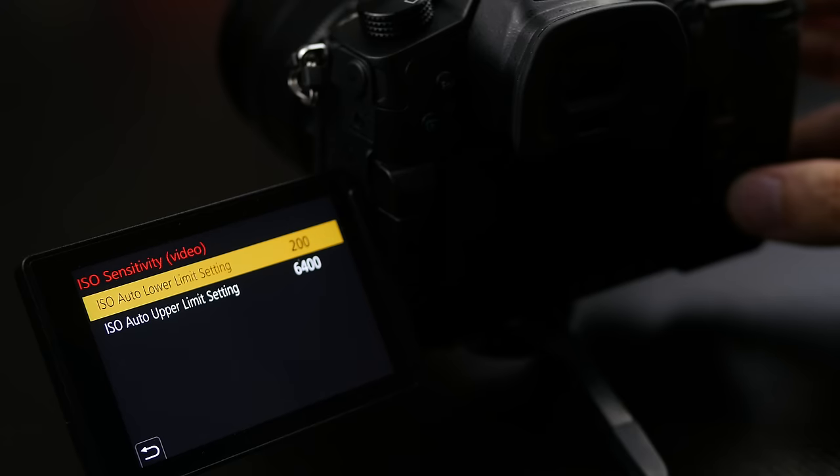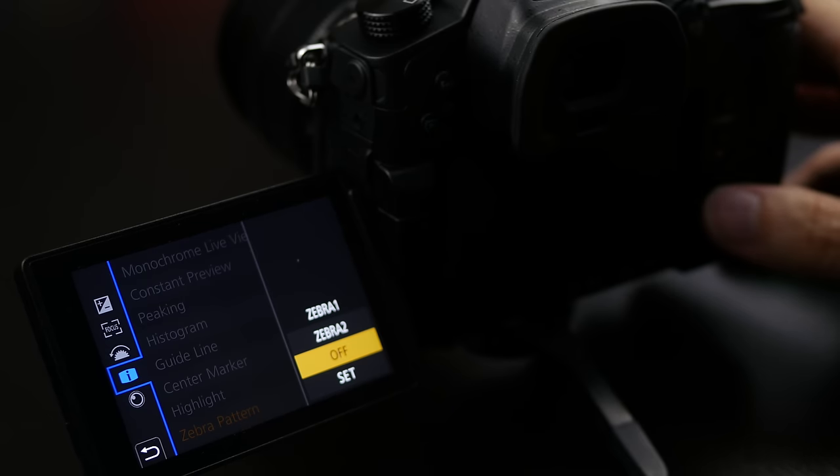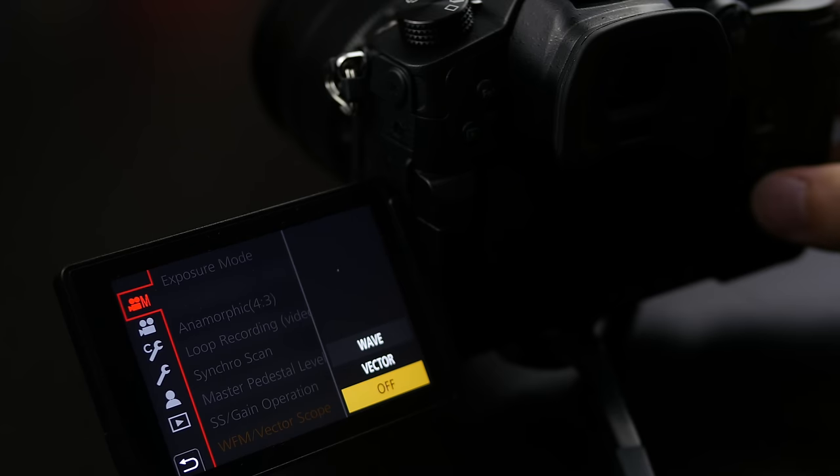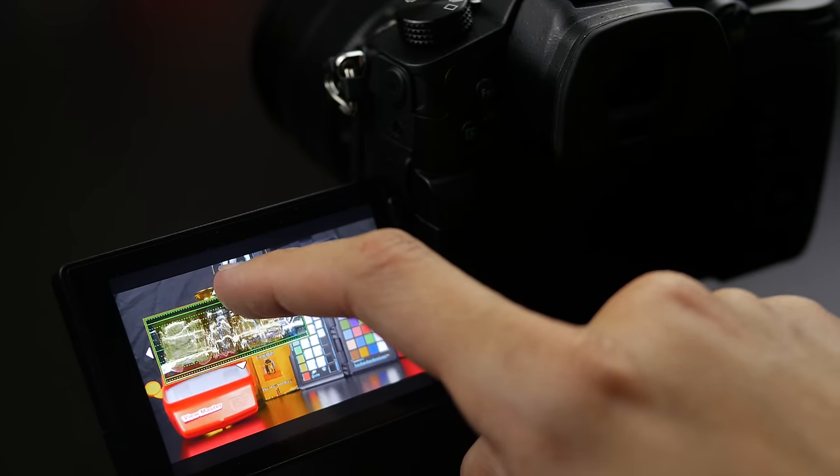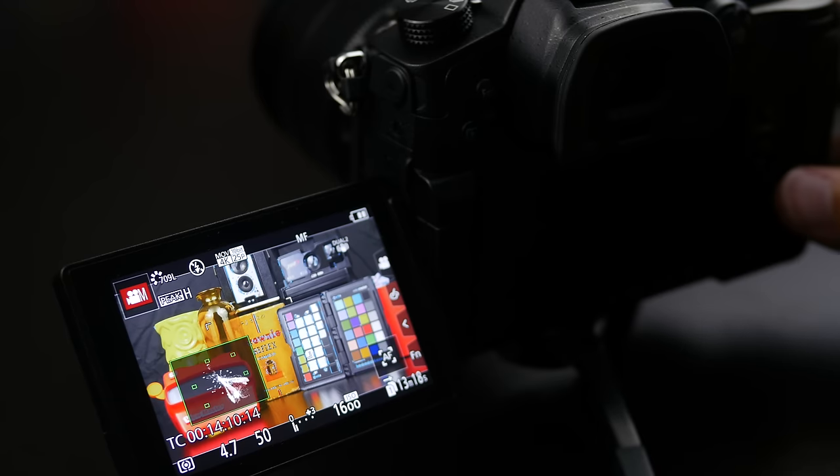A nice touch is the ability to set your desired ISO sensitivity range with a minimum and maximum ISO for video use. The GH5 also has great monitoring tools including focus peaking and zebra pattern, but two exciting new additions are waveform and vectorscopes. With waveform you can position the waveform monitor anywhere on the display to monitor your exposure across the whole frame, and the vectorscope shows your color range, making it really useful for getting accurate skin tones when setting your color balance.